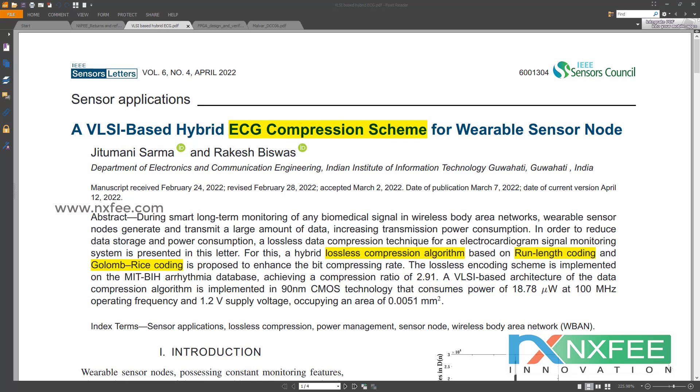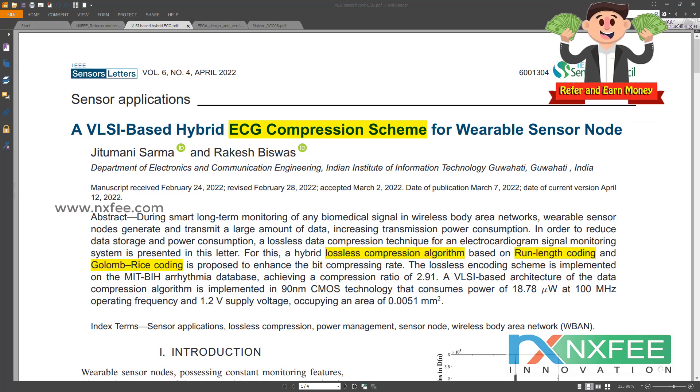The study presents a lossless data compression approach for an ECG signal monitoring system. The goal of this technique is to lower the amount of space needed for storing data and the amount of power needed to run the system. Reduction of power consumption, in addition to reduction of data size via use of the compression method, is a primary concern. The proposed method uses lossless compression with run-length coding and Golomb-Rice encoding, together with a prediction-based strategy, in order to minimize latency and lower storage space required.